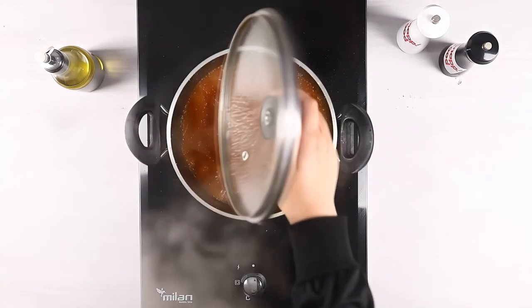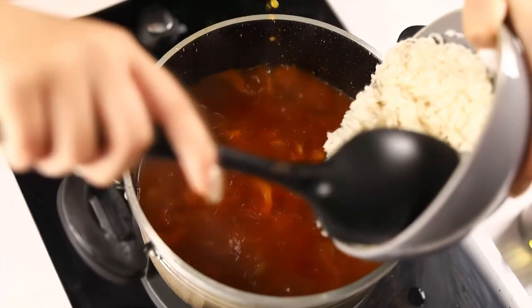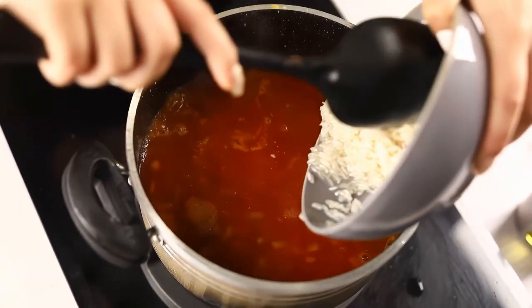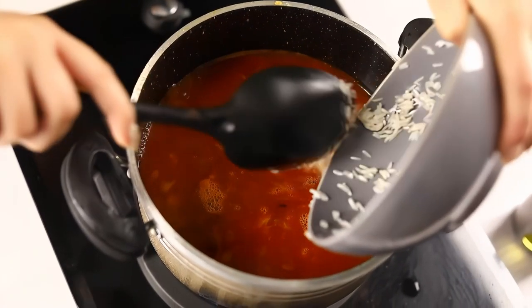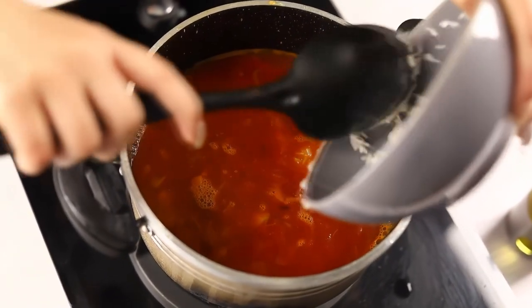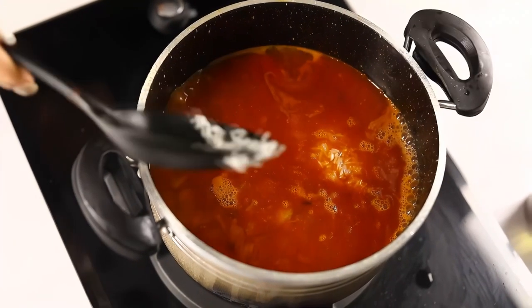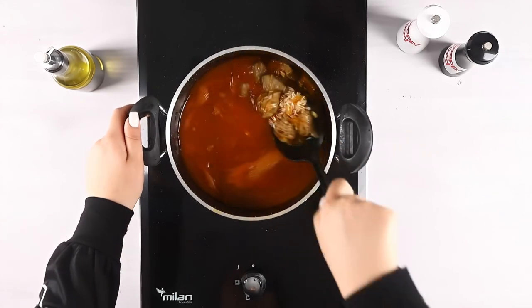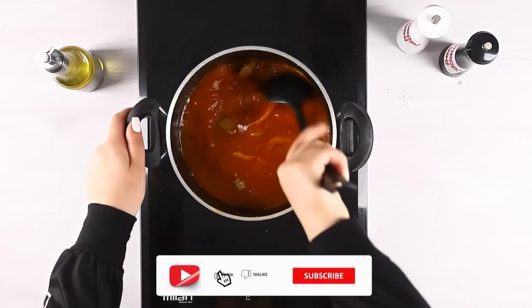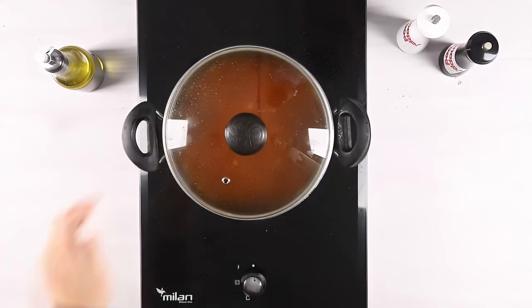After the meat is cooked, add the rice that you soaked a few hours ago to the pot and mix well. Once the rice starts boiling, reduce the heat and let it simmer.